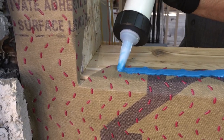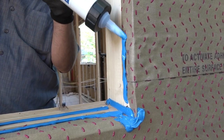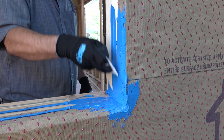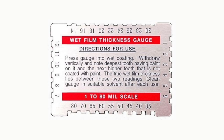To flash the window sill, begin with a couple of generous beads of Hydroflash LA. Lay a bead in the corner where the sill meets the trimmer and go up the sides four to six inches. Spread the Hydroflash with a squeegee to achieve a consistent 20 to 40 mil layer over the windowsill. You can check the thickness with a thickness gauge.